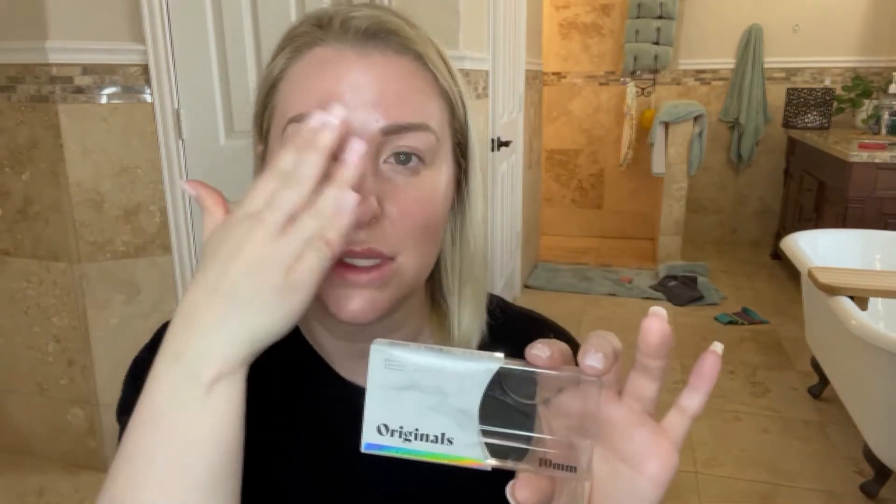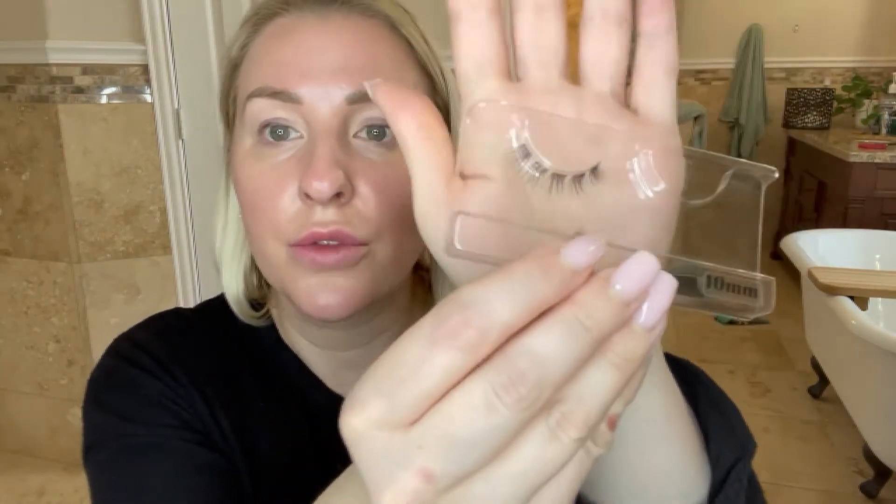Personally, I like doing the 10 millimeters the same across both eyes. I have been doing a little bit more of the 12 millimeters for something more dramatic, but this week I just want something very basic. What I like about the Lilac Street Originals is that if you're looking for something super natural looking, I would definitely highly recommend them.